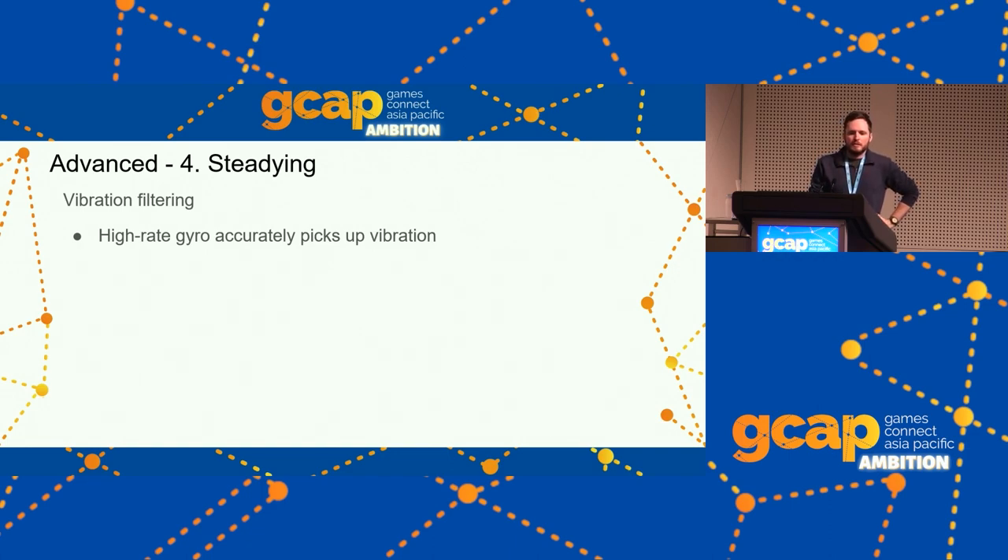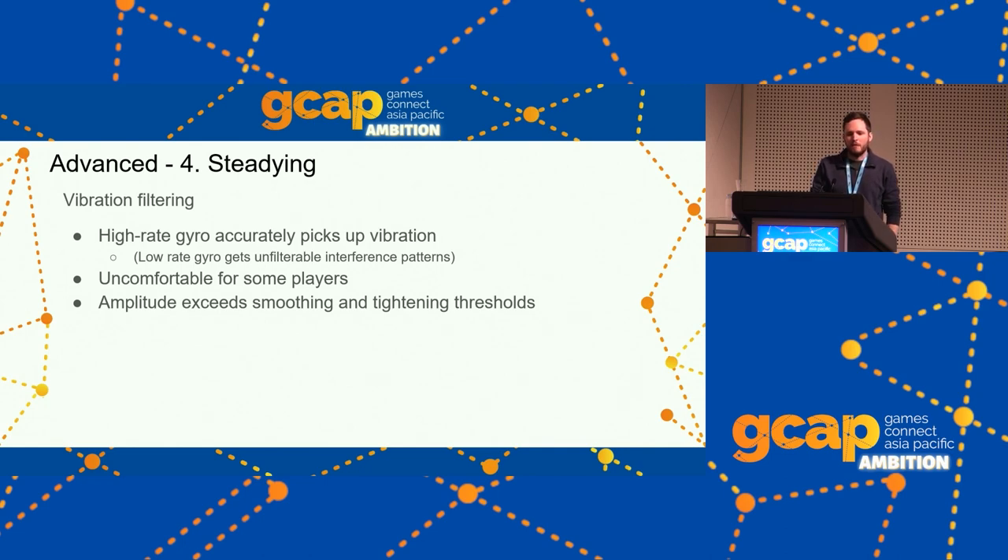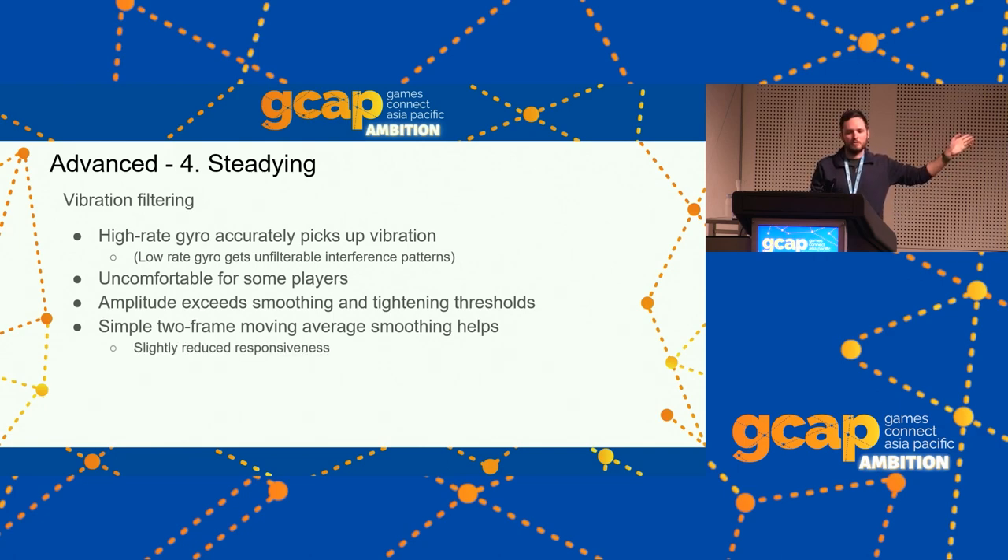A high-rate gyro sensor accurately picks up vibration; low-rate gyro doesn't but gets awful interference patterns you can't filter out — so definitely use that high sampling rate. Vibration can be uncomfortable for some players, and because vibration has very small size but very high velocity, it gets out of range of tightening or soft-tiered smoothing thresholds. A simple two-frame moving average helps: just average a gyro input between this frame and the last frame if vibration is enabled. Fortnite has a setting for this that's automatically disabled if vibration is turned off.